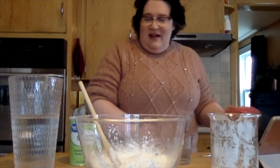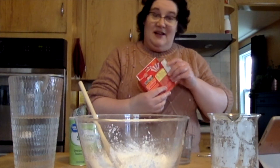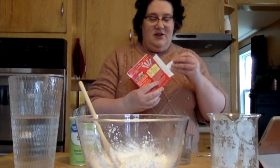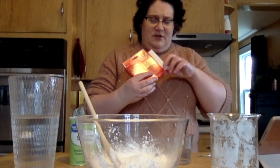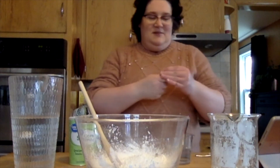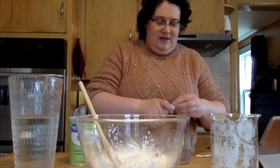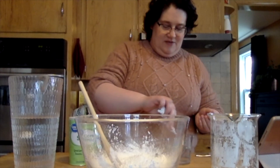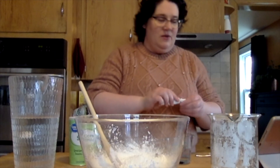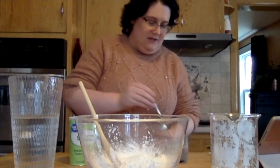I kind of want my oobleck to be colorful instead of white. So I'm going to add a little food coloring before I get too much further along. How about we do blue. Take my food coloring here. Because if we don't add the coloring, we're just going to get plain white oobleck, and I think I want a little color in mine.